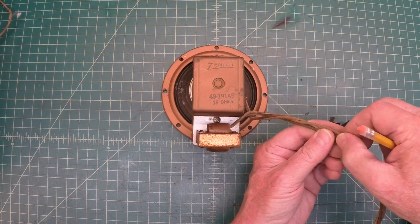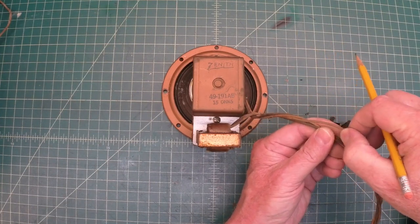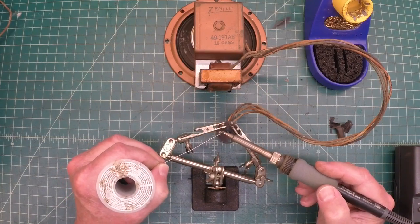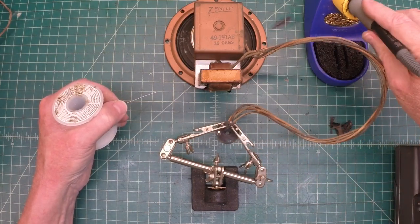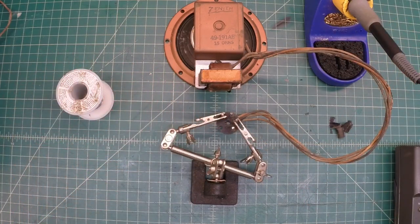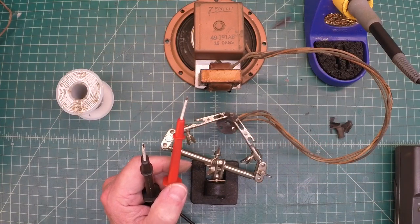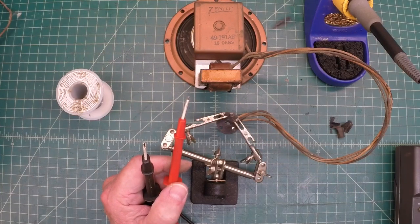Here's one of the leads — it definitely ties back to the transformer on the primary side. So no need to check the other. Let me go ahead and hit this first pin. I'll let that cool just for a moment, then move my clip over and hit this one here. I'll let that cool and get the meter hooked up. We'll recheck. If we're still open, I'll desolder these completely and pull the leads out.